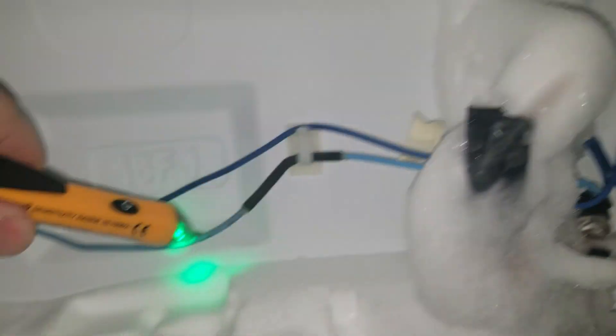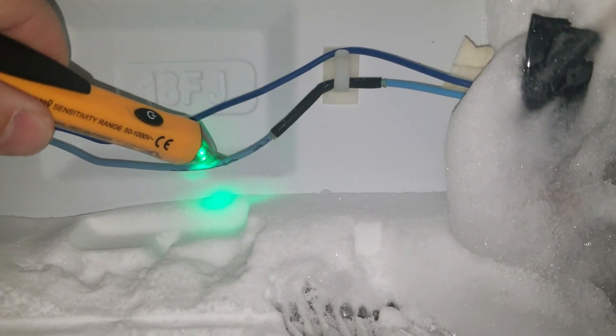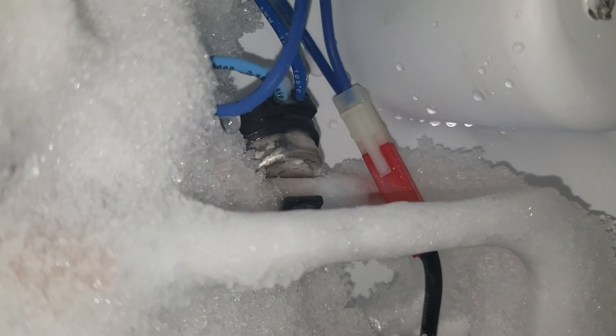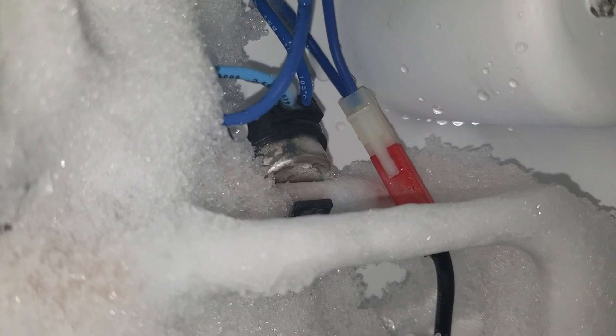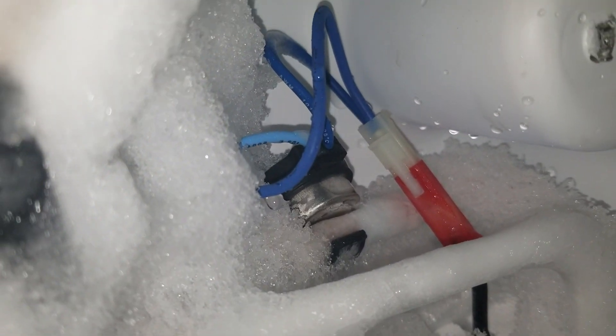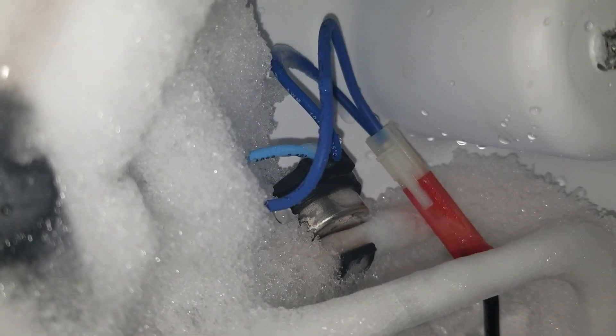I've got no reading on the light blue wire and I've got a voltage reading on the dark blue wire. That tells me there are 120 volts across that defrost thermostat, which if it was good and at this temperature — still connected to the evaporator coils — it should be closed, and it's not. So we're going to replace that defrost thermostat.